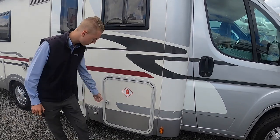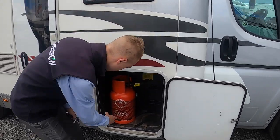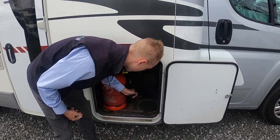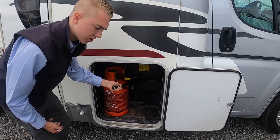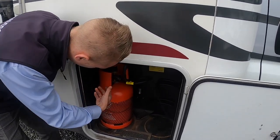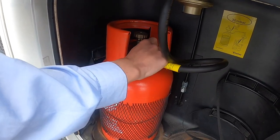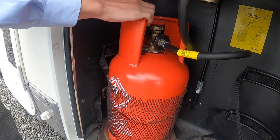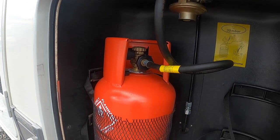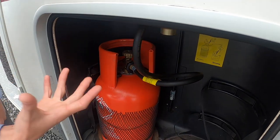In here is your gas locker — LPG, liquid petroleum gas. Open it with this key and you can get two 6kg gas bottles in there. When you put the bottle in, tie it in so it's stable in transit and won't move. Put the pigtail on the bottle — it's a left-hand thread, the opposite to a normal thread, so hand tighten and then turn on at the top of the bottle. One full turn at the top should be sufficient — if there's any gas incident it's far easier to turn off with just one turn. Do make sure it's turned off when you travel.